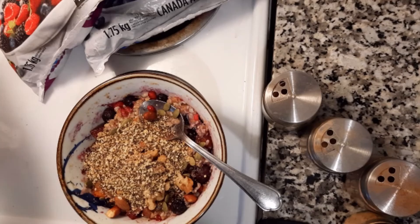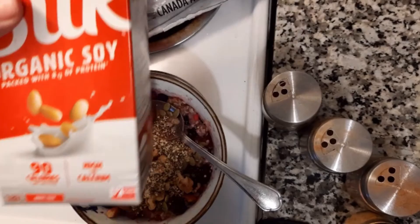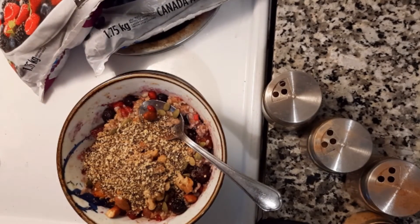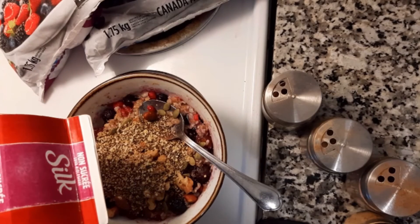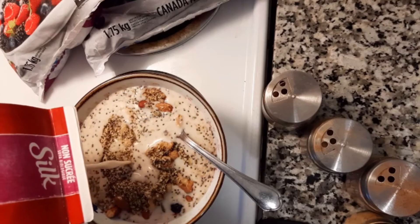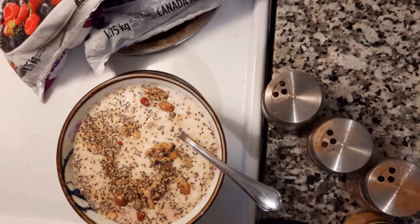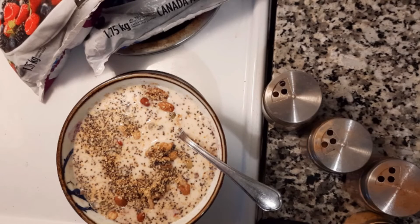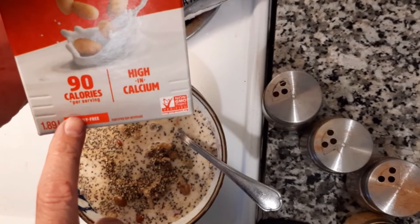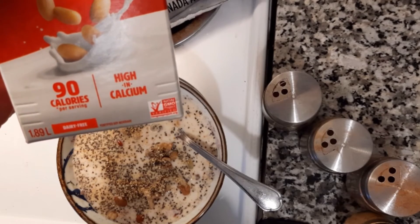And now it's time for some soy milk. Feel free to use any other kind of plant-based milk that you like. If you want it a little bit sweeter, you could get one of those vanilla plant-based milks, or they also have the chocolate kind too. Just pay attention to the amount of calories on it. This is pretty much the low end — this is the unsweetened version.